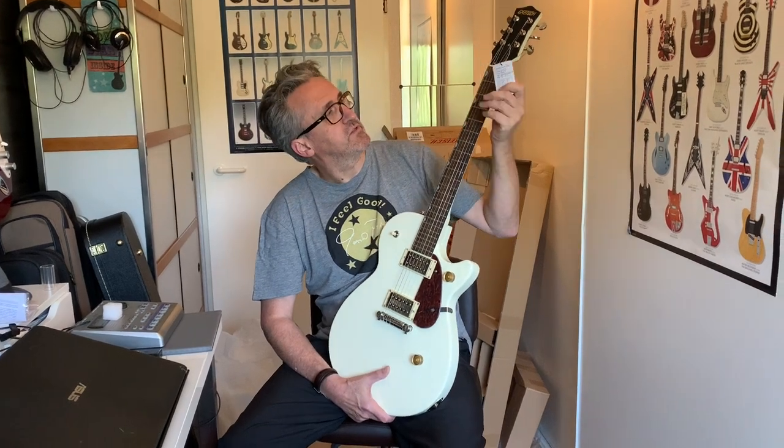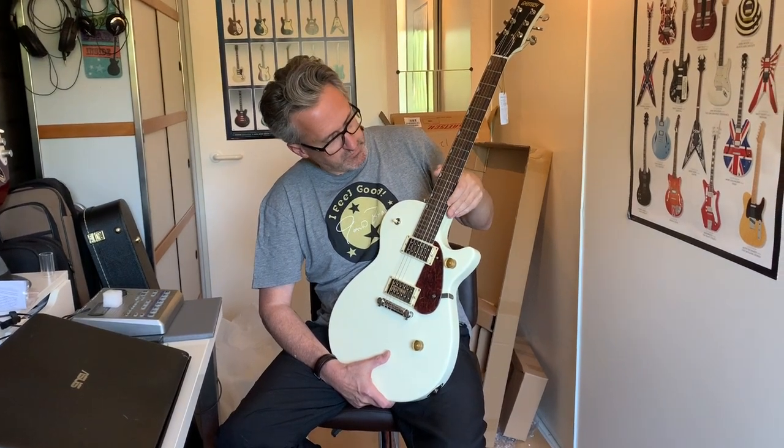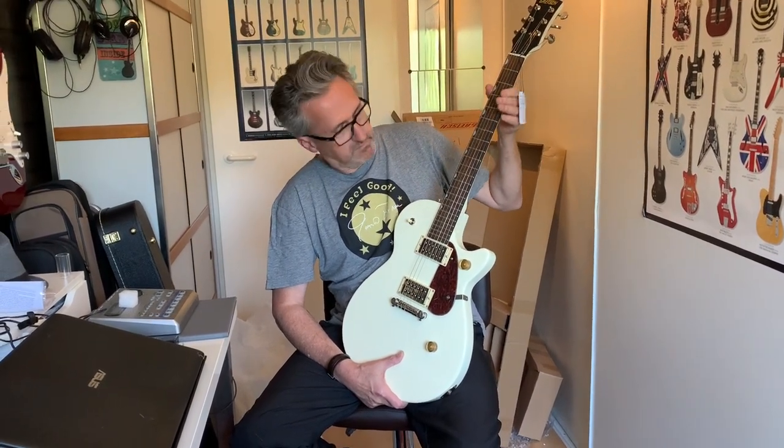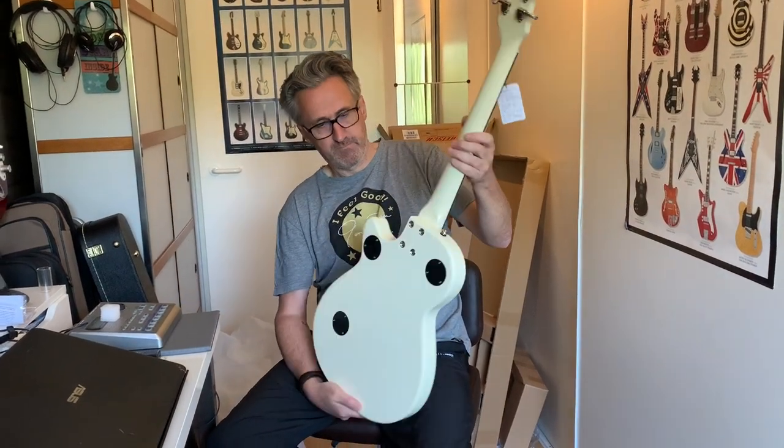The frets are okay — not sharp, maybe on a few spots, but they're okay. Overall impression: not bad. So if you buy one, good luck with your Gretsch G2210. Bye.